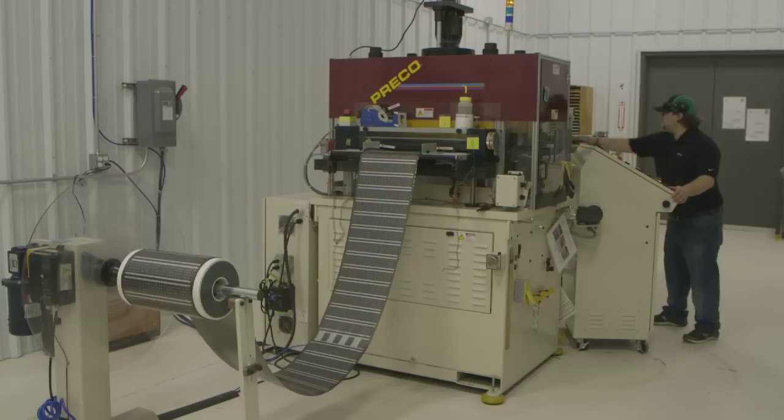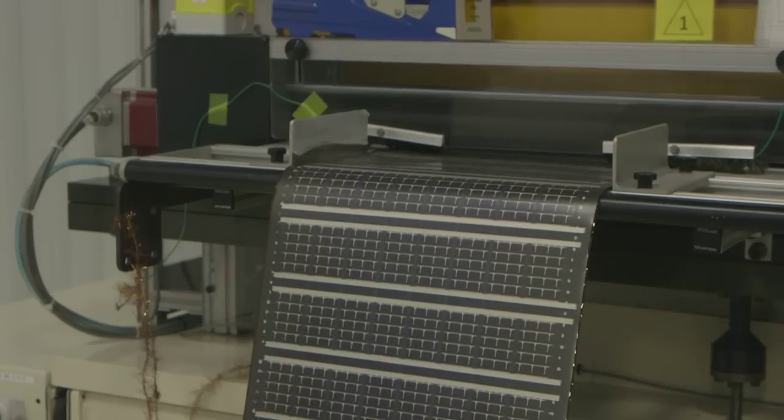The roll is then loaded into a die cutting machine. This machine unwinds the roll and die cuts it into individual modules which can be used in a variety of products.